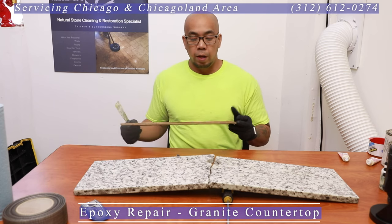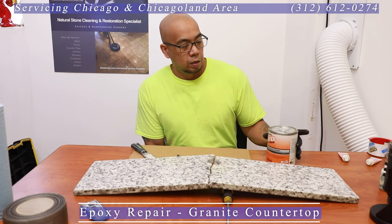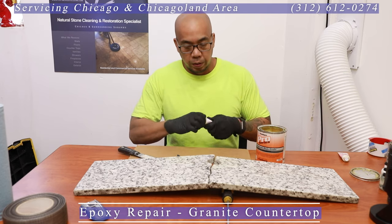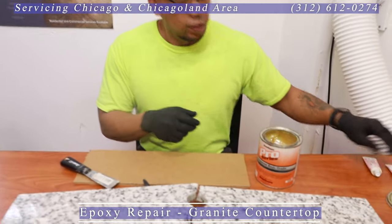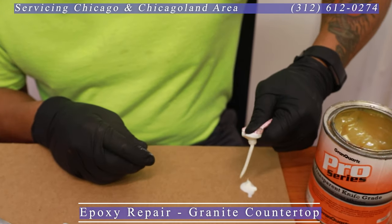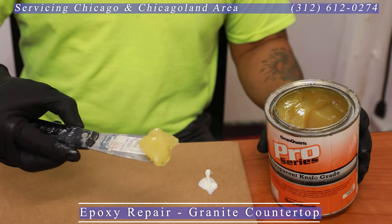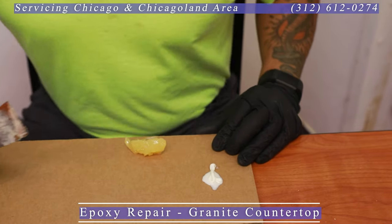Now we have our piece where we want to work on it. What I'm going to do is prepare the stuff — I need a piece of cardboard, a body knife, and what we're going to use today is knife-grade clear epoxy. This stuff is available just about anywhere, even on Amazon — it's a readily available product. And this would be the hardener, so what I'm going to do is squeeze some hardener out.